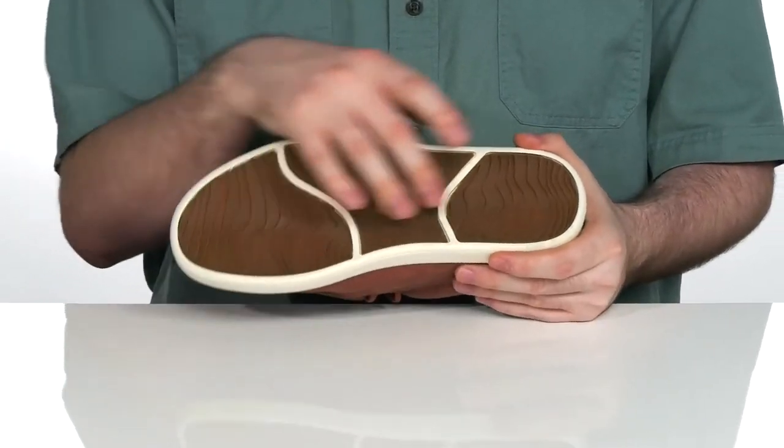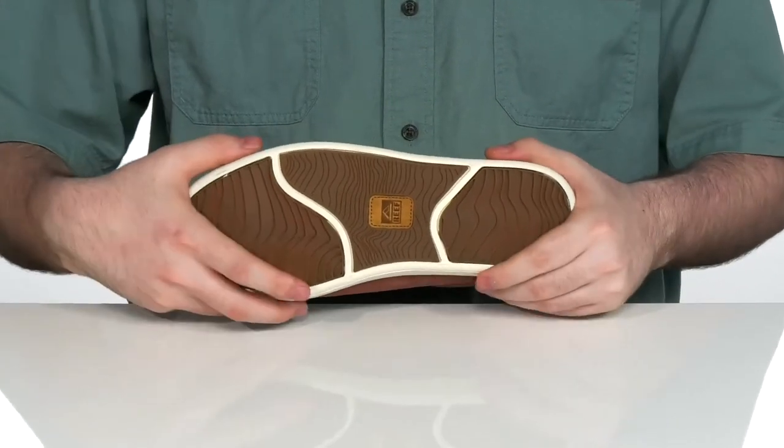Underneath it has a synthetic and rubber outsole with great grippy traction and plenty of flex.